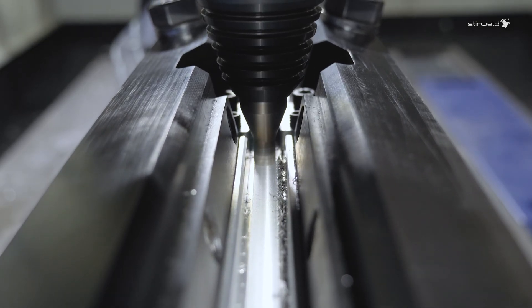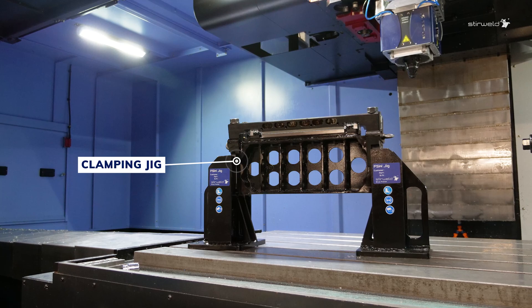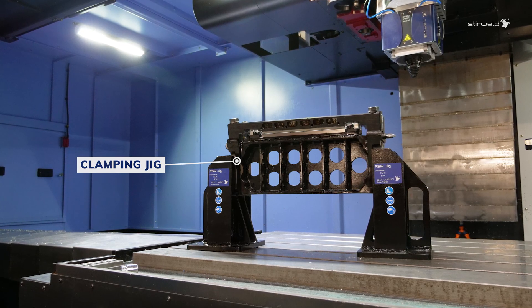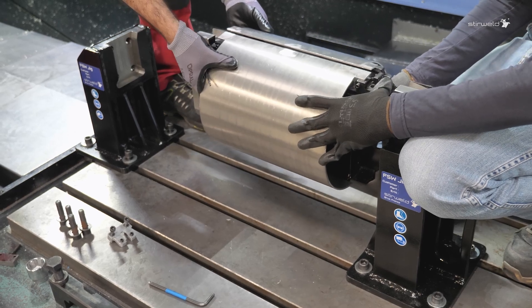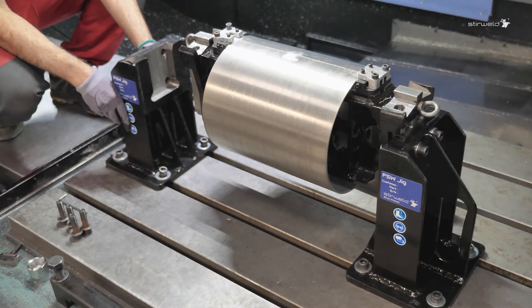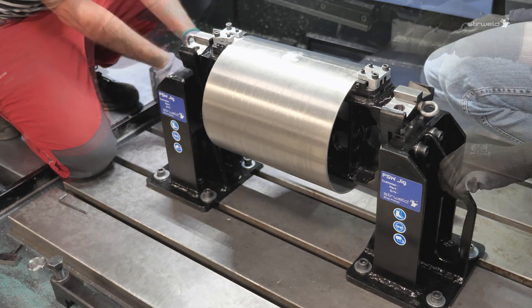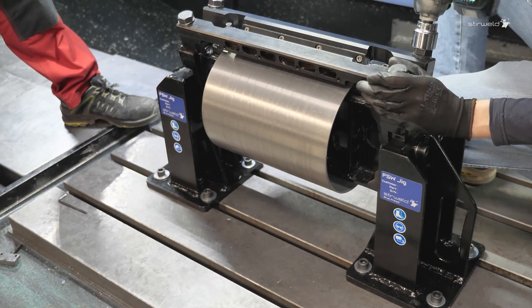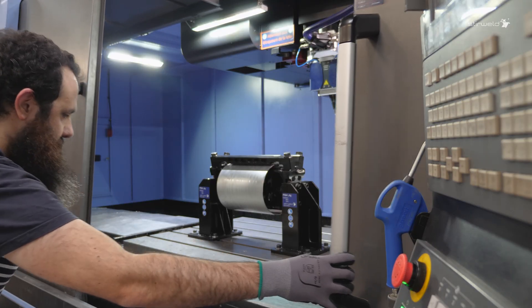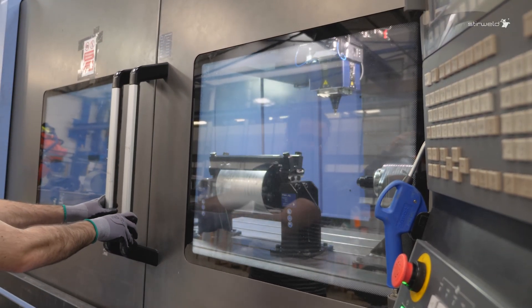Welding with FSW requires a custom clamping jig to keep the parts firmly positioned. The first step is to install the part into the jig, ensuring accurate positioning before welding. For this demonstration we are using manual clamping, but the system can be fully automated and designed for autonomous operation. With the right clamping jig and machine capacity, anything is possible.